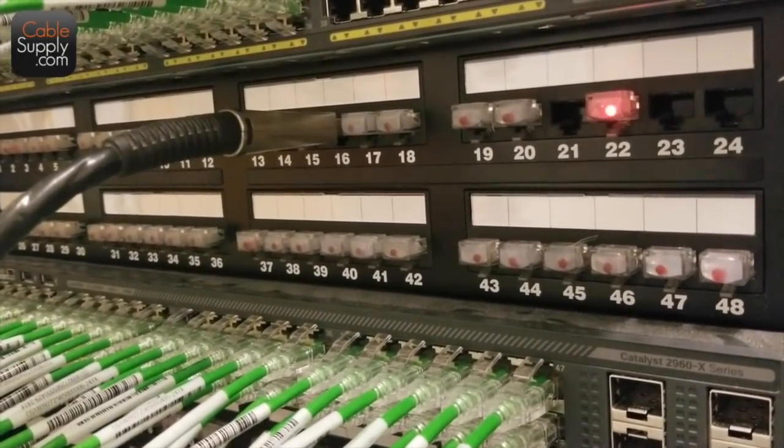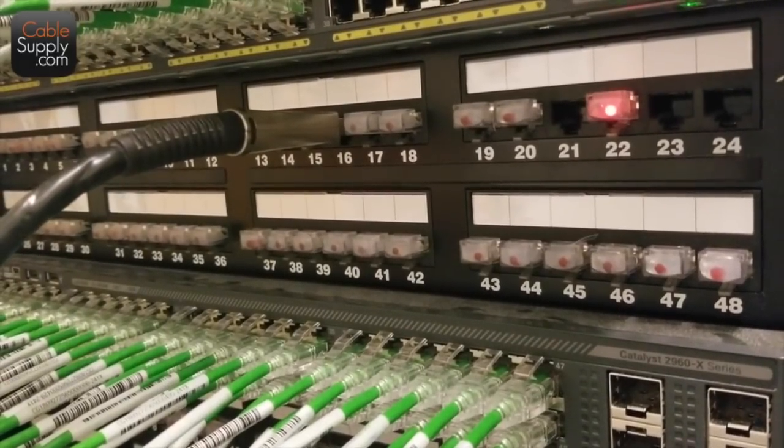Are you doing labeling also? No, not yet — we'll go around and label at the end.